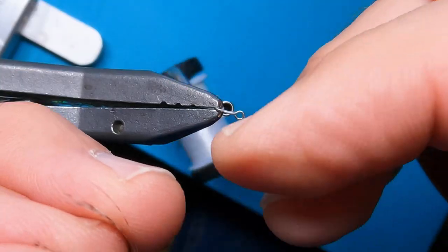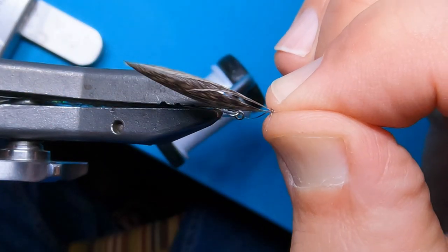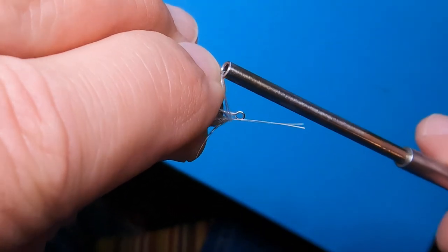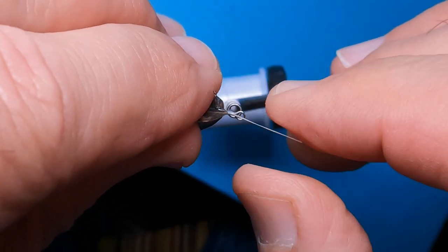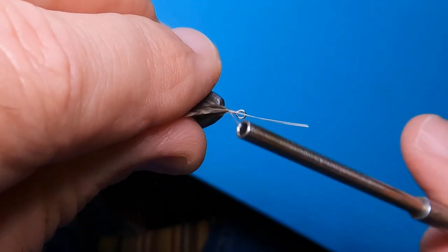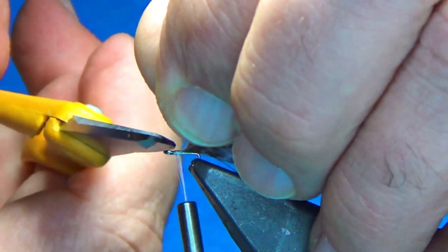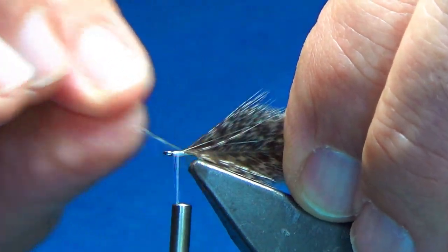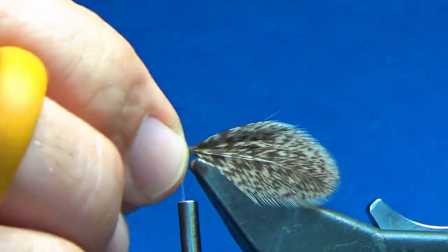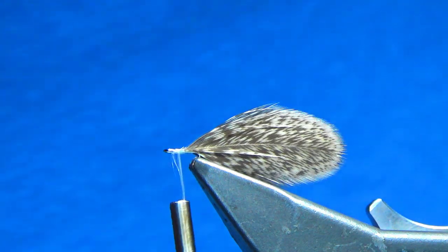Going up the shank to just about a hook eye length in front, I'll align the feathers along the side and tighten everything down, wrapping back on it. Just do a quick clip on the stems, doing my best not to cut any of the feathers. It doesn't have to be perfectly aligned — you just want it to be flat. This actually becomes a rudder in the back itself.